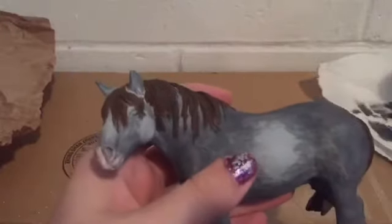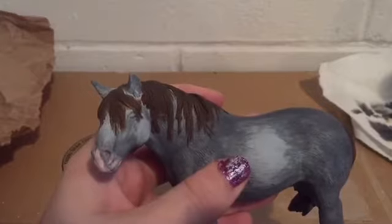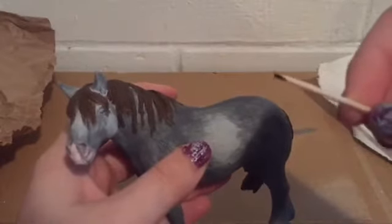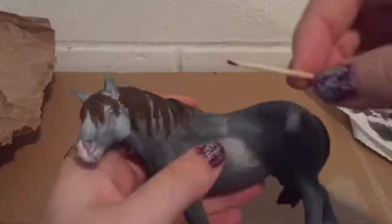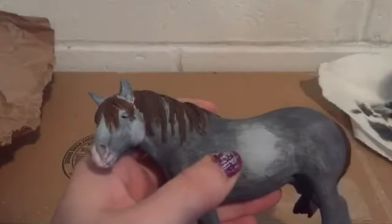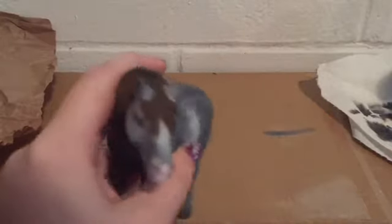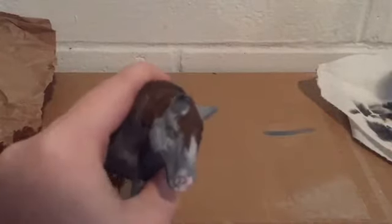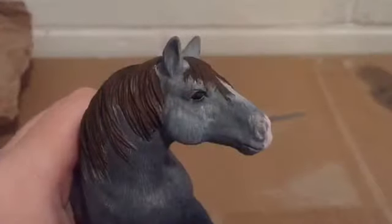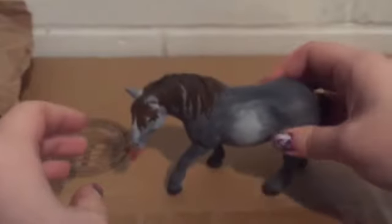One more thing to paint — her eyes. I'm very carefully taking a toothpick and dipping it in some black paint, then carefully placing that in her eye, continuing to tap until it's completely black. I do the same on the other side. This pretty girl now has her beautiful black eyes. Only two more things left to do.